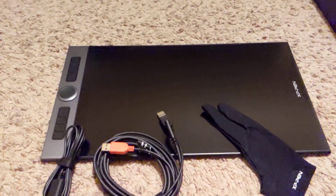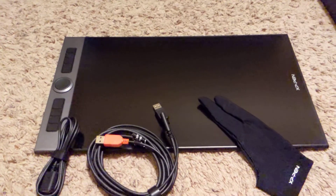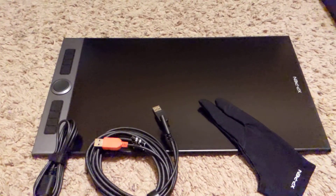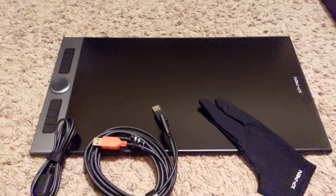And that is pretty much it. So that is my unboxing of the Artist Pro 16. Let me know what you guys think in the comments below.